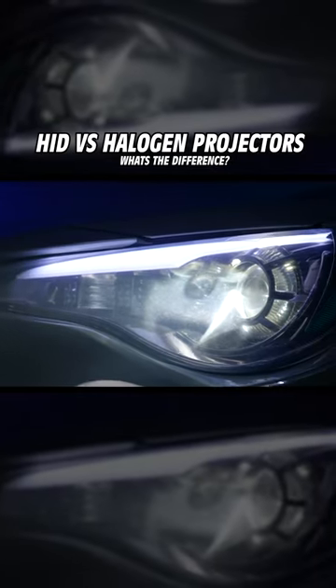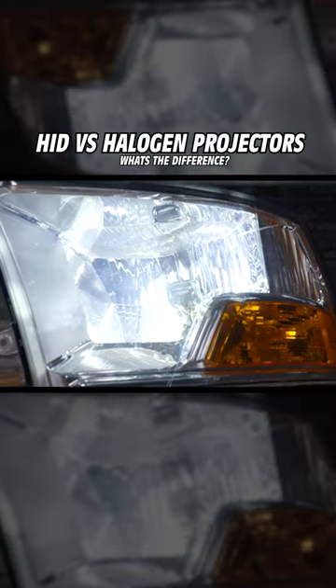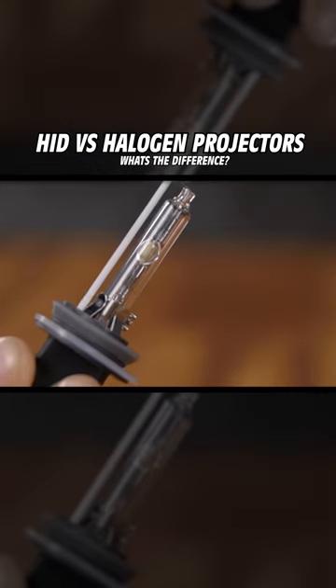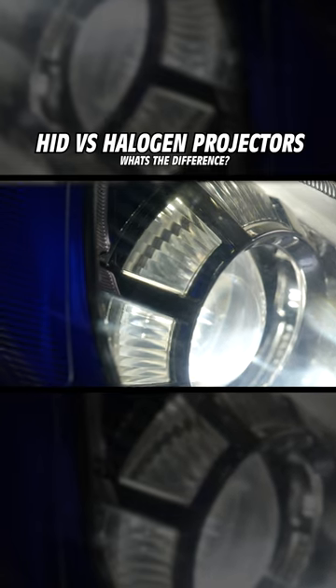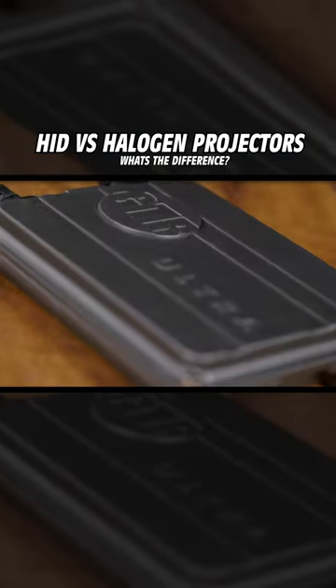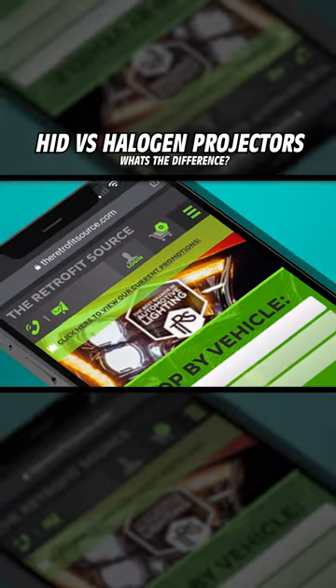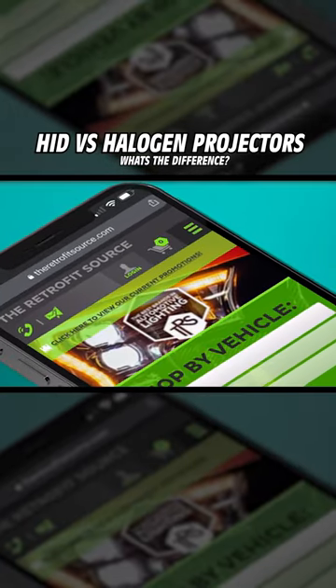Now, if you've got HID projectors from the factory, HID projectors are already pretty good. You can look into an upgraded HID bulb that you can swap out for the one that's currently in there. HID bulbs do get a little bit dimmer over time, so even just putting a fresh bulb in there will help your light output. For some applications, you'll also be able to swap out your HID ballast for an upgraded one that'll be higher output. Check our site and see if we've got anything that fits yours.